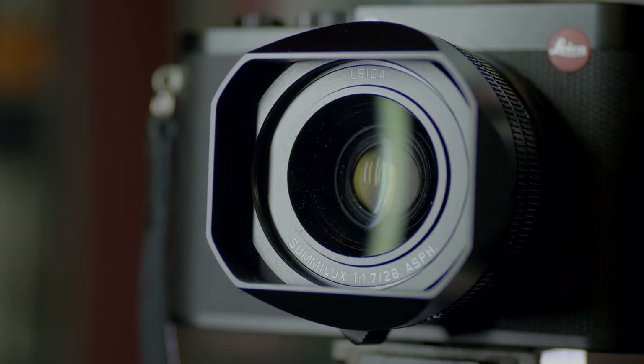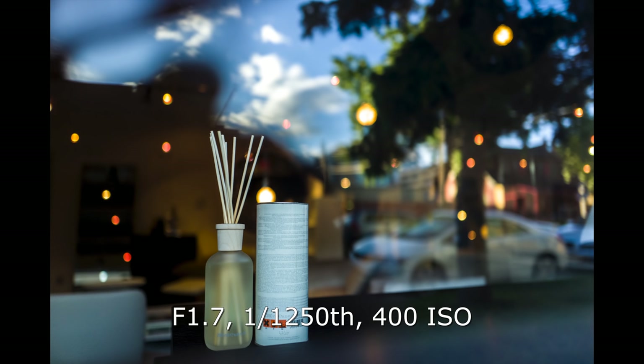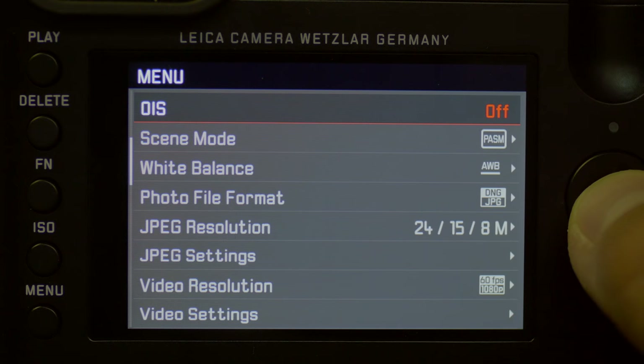There are some other interesting features on the Leica Q. The 28mm f1.7 Summilux lens is beautiful — brilliant optically, great even wide open, great focus as well. I've been really happy with that. It's image-stabilized too, and that's really nice to have, especially with this heavy body and light shutter — we're getting very good shots at slow shutter speeds.